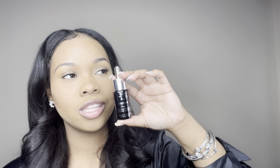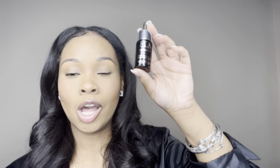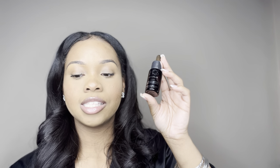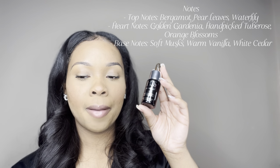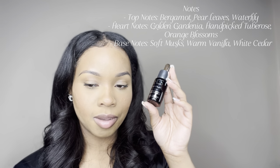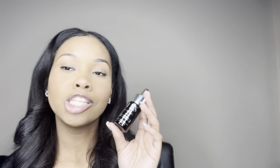Last but not least — one of my favorites out of the box — is Foreplay. I wear this with almost everything lately. The story says: let your imaginations run wild, spice up your dreams with hand-picked tomb rose, golden gardenia, and vanilla orchid. Top notes are bergamot, pear leaves, and water lily. Heart notes are golden gardenia, hand-picked tomb rose, and orange blossoms. Base notes are soft musk, warm vanilla, and white cedar.